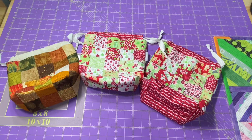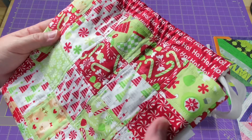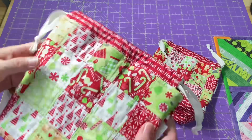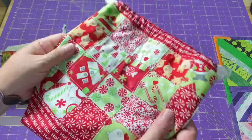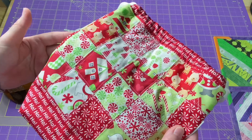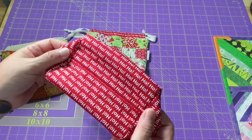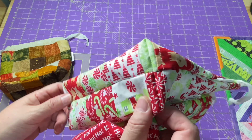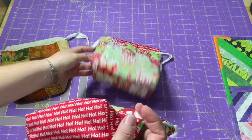I worked on the quilted drawstring bags for this Friday's upcoming tutorial. This is the one we are going to be making — this really fun charm pack from the Christmas colors with the red and the green. I had this ho-ho fabric that went really nicely together, so I used that for the little casing channel and the lining. I added the ho-ho fabric to the bottom and used one last row, so this one is 5 by 5 and this one is 5 across and 4 down. It just makes it a little bit easier to make the gusseted bottom so you don't have to worry about cutting into charm squares.